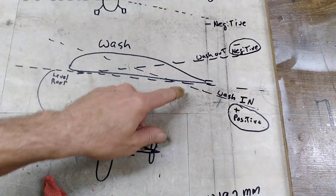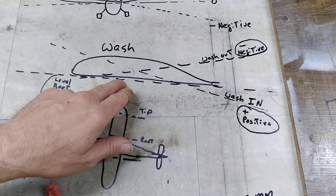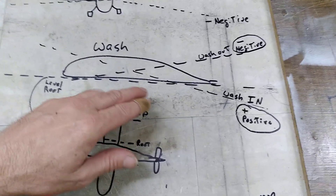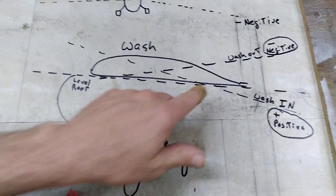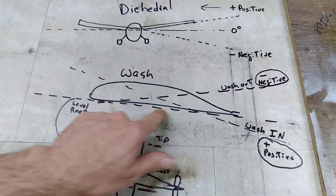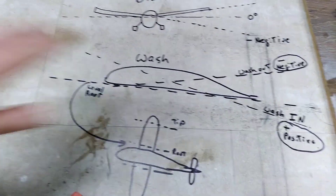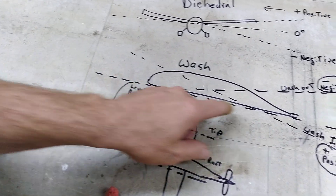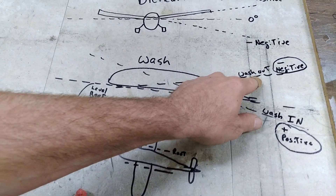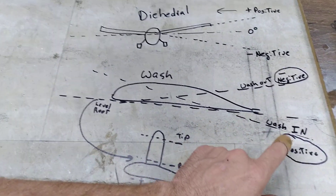If you look right here — I was explaining this to my son a little bit ago — you take a virtual line. Since this airfoil is flat on the bottom, it's easy. If you have a non-Hershey bar, a laminar wing, it's a little more difficult. But this is going to be easy. We can put our level right on the bottom of the airfoil. If it reads zero, there's no wash. The wash is the twist of the wing. If the trailing edge is up, you have negative wash. If it's down, you have positive wash.